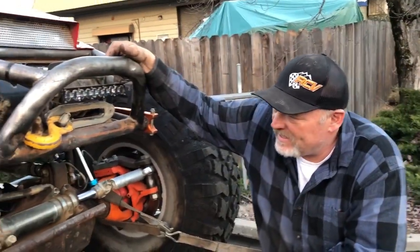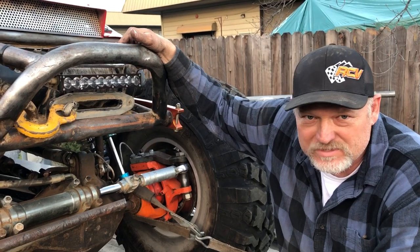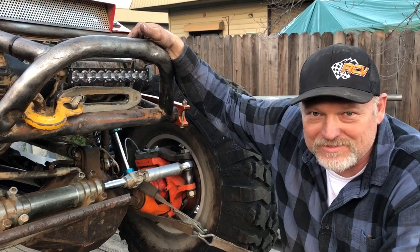The motor is an LSX block with a 4-and-1/8-inch stroked crank — it's a 4.080 bore, so it's about 431 cubic inches. It has L92 heads, bone stock. It's a big torque monster.